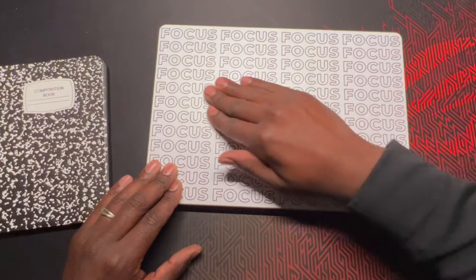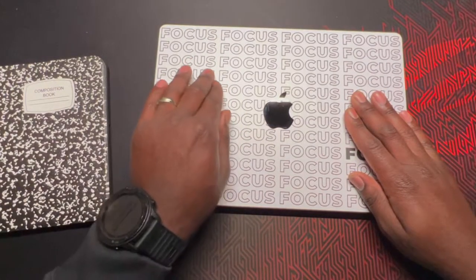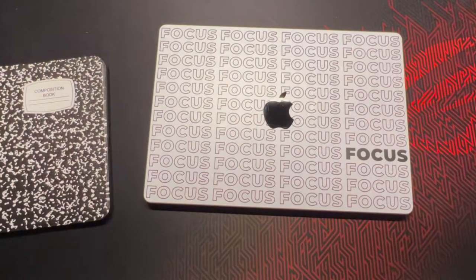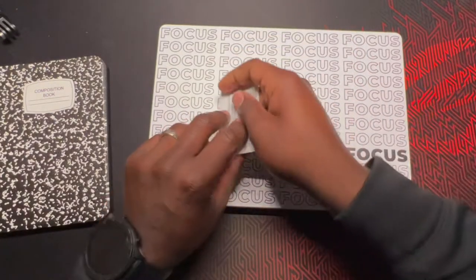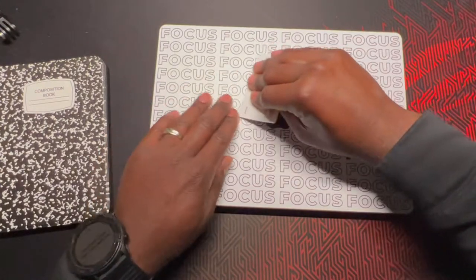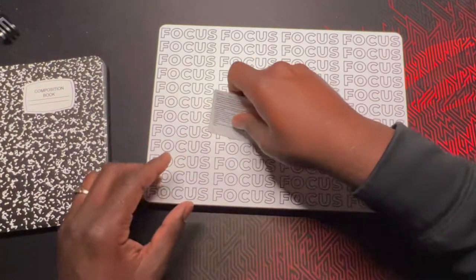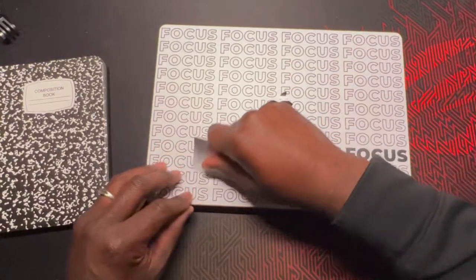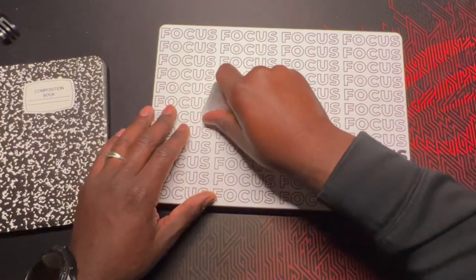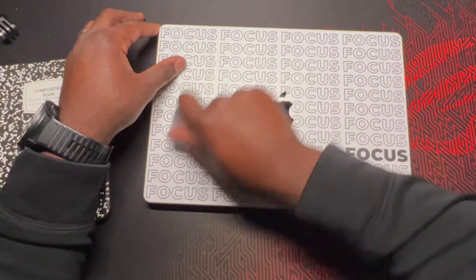I'm literally just pushing out the bubbles right now. I could grab a little card and kind of work some of them out. You can definitely feel it once you're pushing with the card — you feel them kind of popping in there. More bubbles. I'm going to time-lapse this real quick, work out these bubbles, and then show y'all what it's looking like.